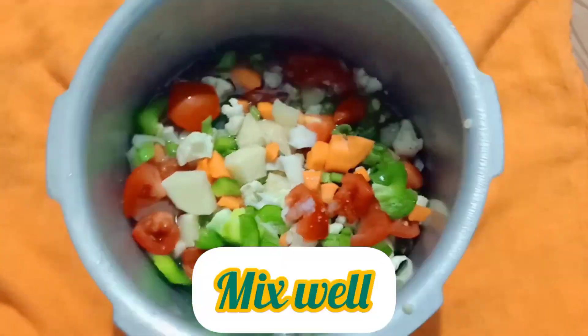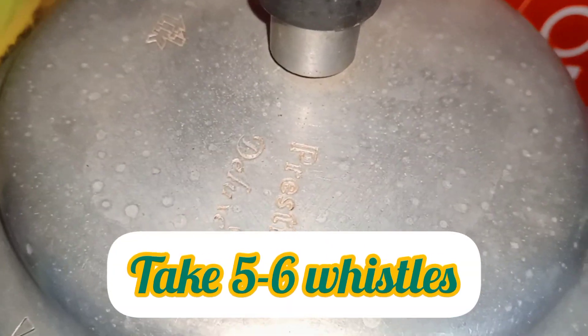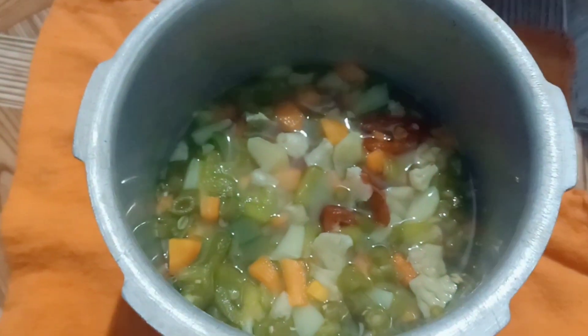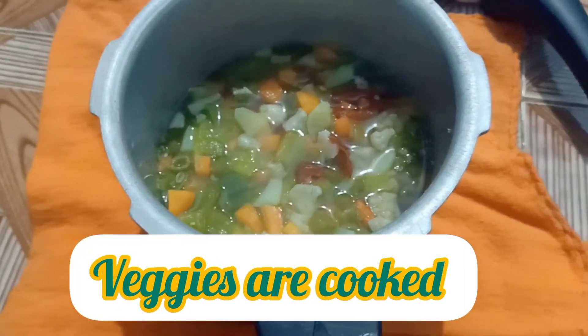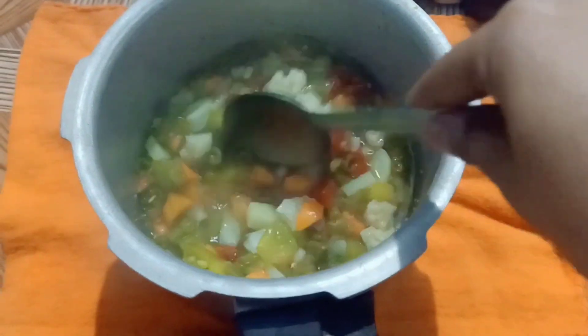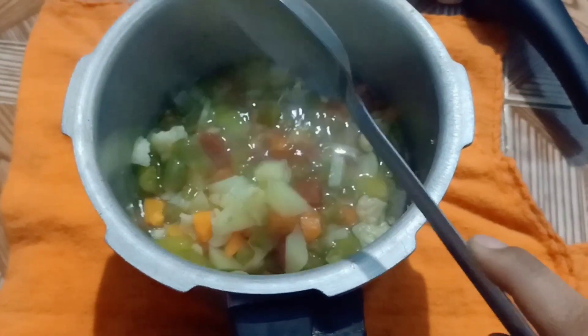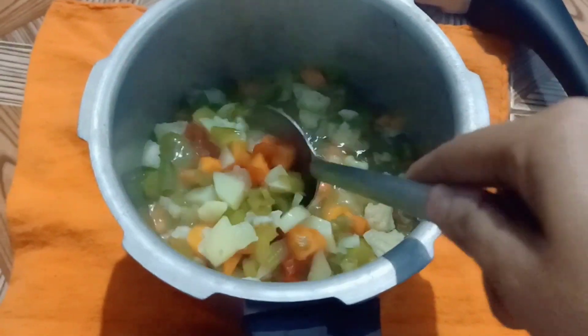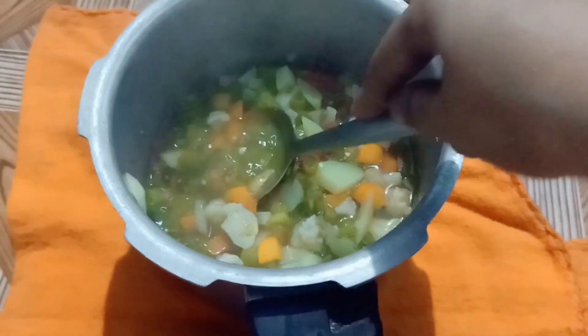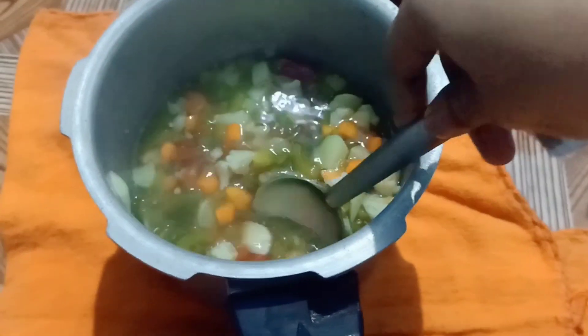I don't wanna jinx it, baby. Finally, our vegetables are cooked. You can see I will mash it. If you have a mash, please mash it.